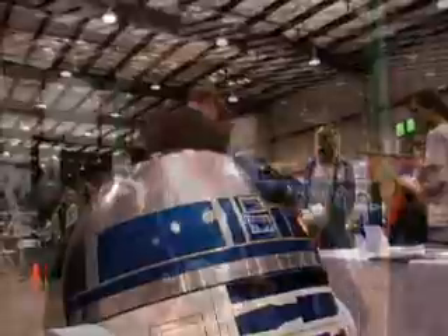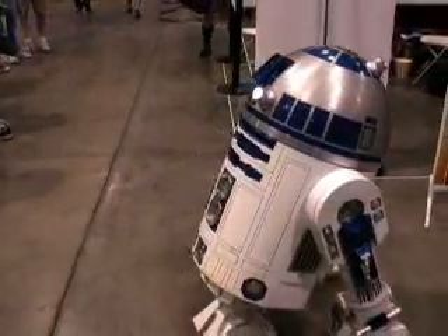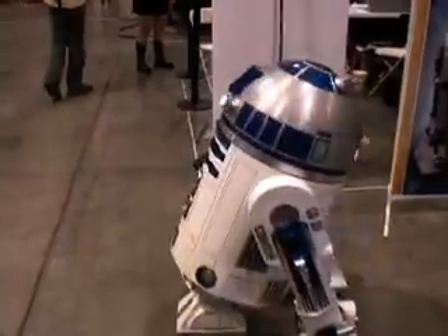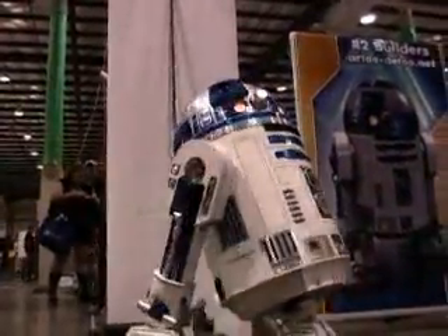Your imagination is the limit. There's one builder who's working on putting a projector behind the hollow projectors, and there are plenty that have the periscopes and the CPU arms that come in and out. It's a matter of time and preference, really, how far you go with a droid. I think the goal for the ultimate droid is to get everything you see on screen into your one droid.